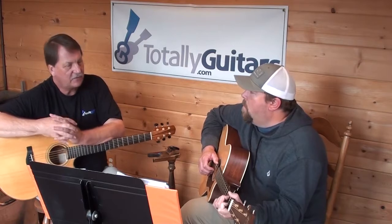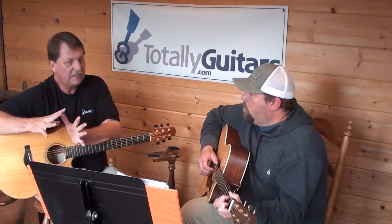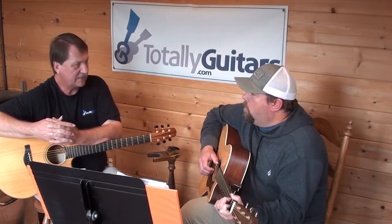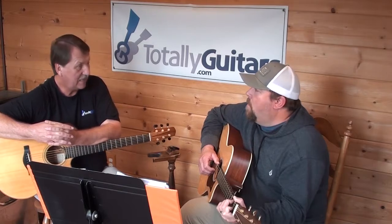But I want to talk about the key and the chords first. So if we're in the key of E, what other chords are we likely to see? G and A? No — misfired a little. A and B? Yeah, A and B. Okay, yeah.